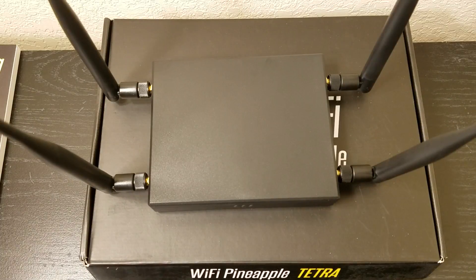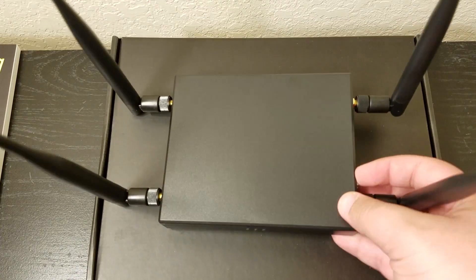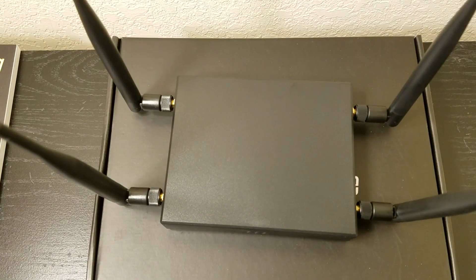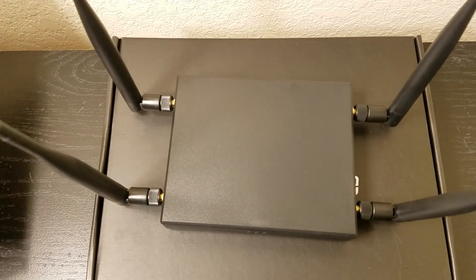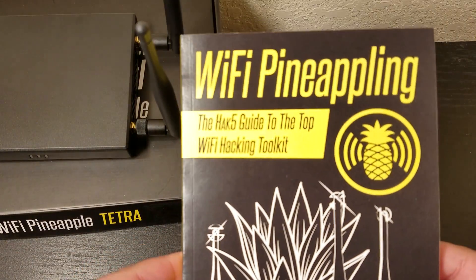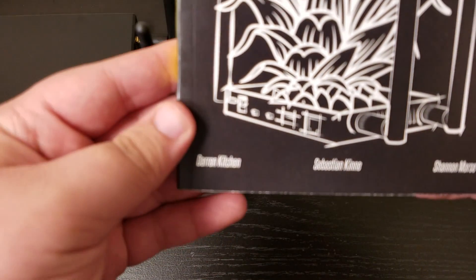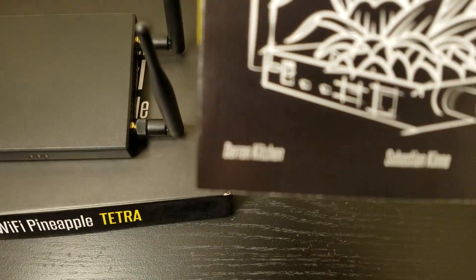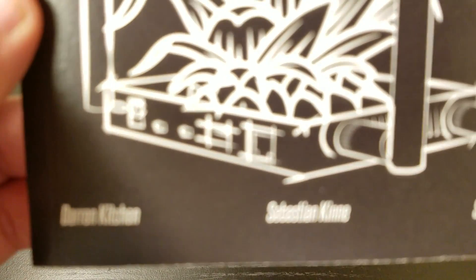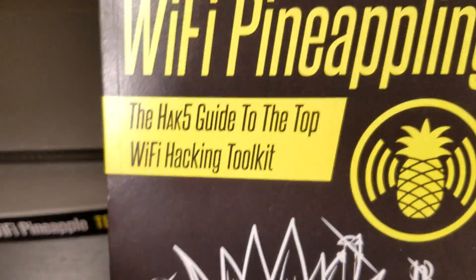So, this is how it looks with the antennas on. It has four antennas. It also supports 2.4 GHz and 5 GHz band, so it's a dual-band Wi-Fi pineapple. Here's the book — Wi-Fi Pineappling: The Hack5 Guide to the Top Wi-Fi Hacking Toolkit. It was made by Darren Kitchen, Sebastian Kinn, and Shannon Morse. The Hack5 show is really awesome, you guys should go check it out — links in the description.